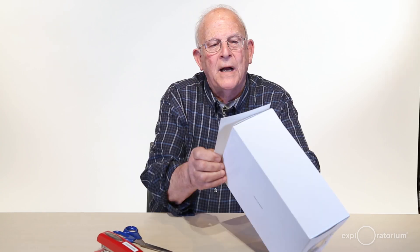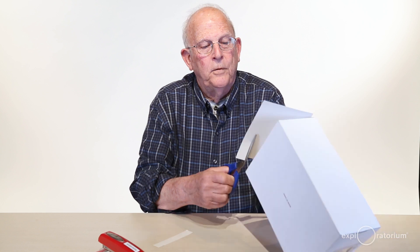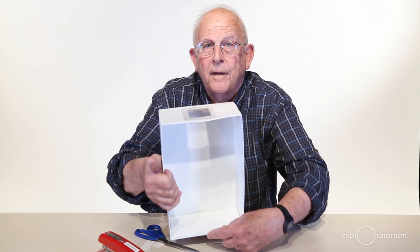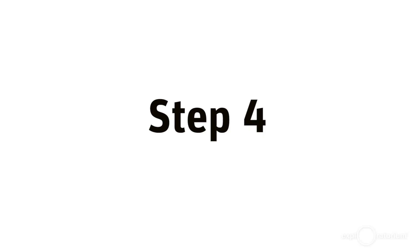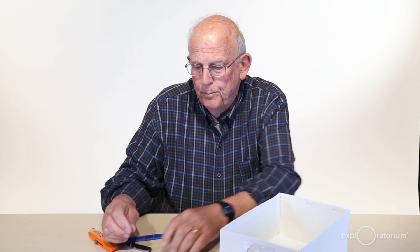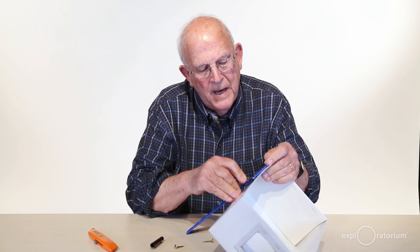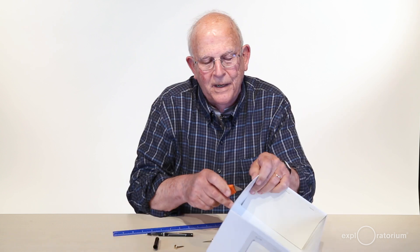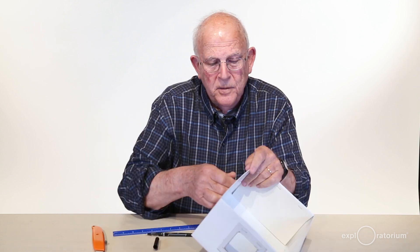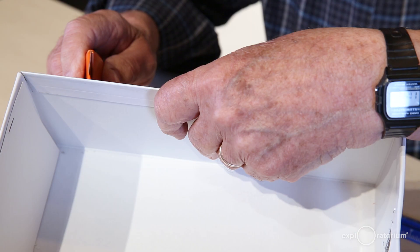I've got a 5x8 card and I want to cut it down to fit the end of the box, then staple it on. Next, we're going to put the two brass fasteners on the box — one will go about 2 inches down and 2 inches in. I'll make a little slit, take the brass fastener, stick it through, and bend the ends. Then we'll do the other side.